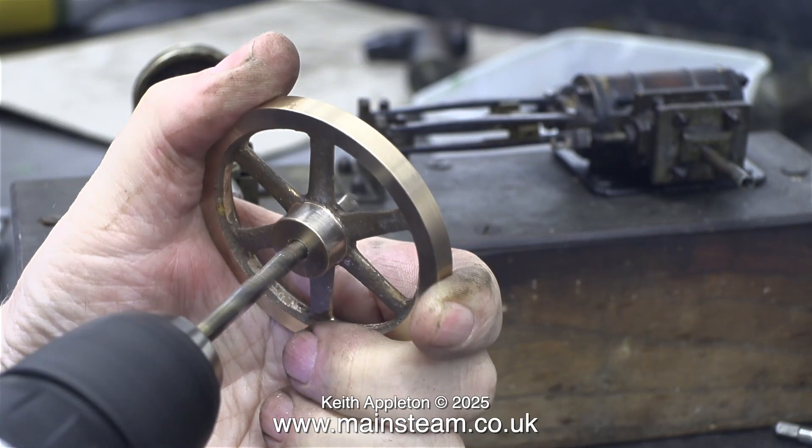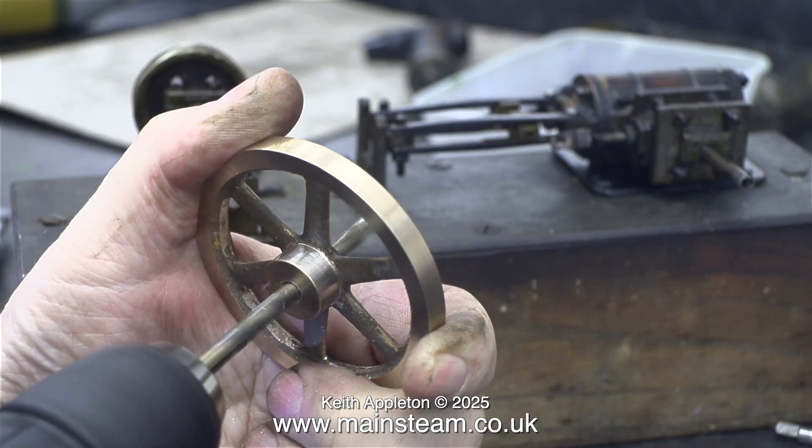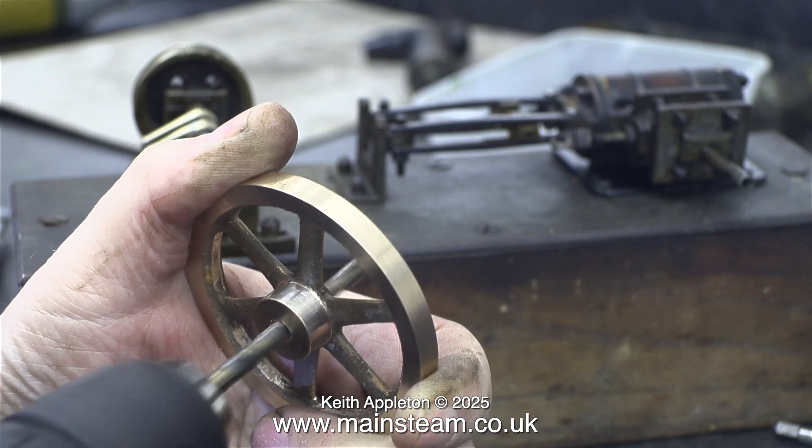I tried the 7/32nds of an inch reamer, but that didn't really make it much bigger. So instead I'm using a twist drill which is 7/32nds of an inch in diameter, and just carefully moving it around inside the hole.